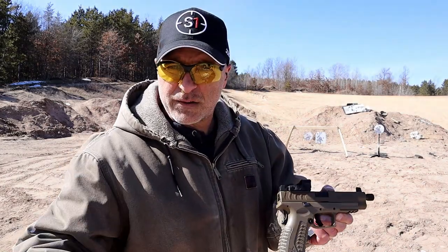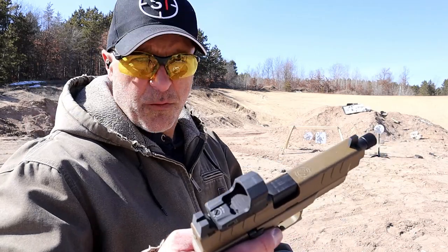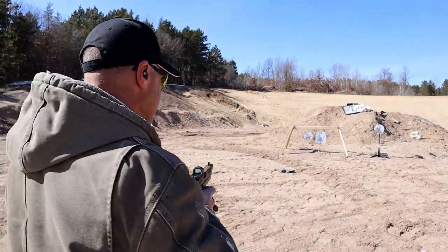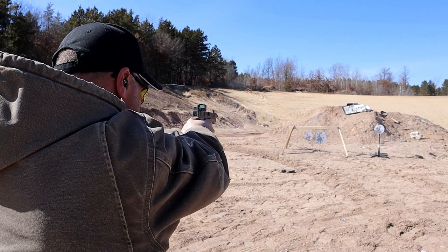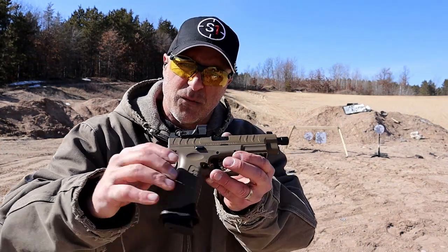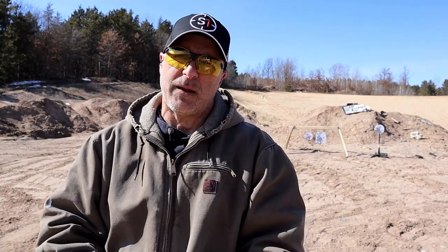As a 1911 guy, the grip safety is standard for me and it forces a high grip on the pistol. Both have a nice ergonomic feel, with slightly different grip texturing. Taking a few shots with the XDM Elite OSP — love this handgun. I have the original Elite XDM with a 4.5-inch barrel; this one has the 5.28-inch threaded barrel and is optic ready.